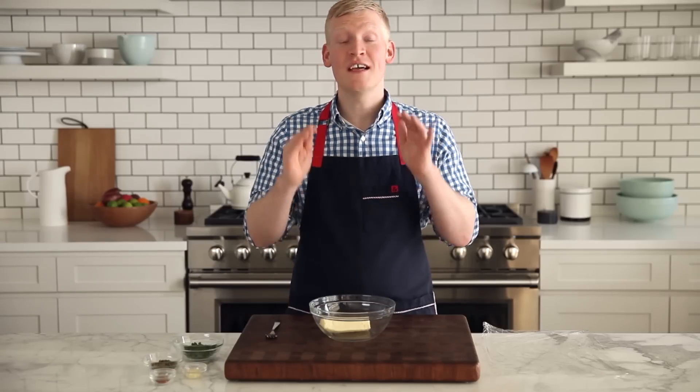My secret weapon in the kitchen is frozen flavored butter. You can season it with whatever you like, and you can use it on just about anything.